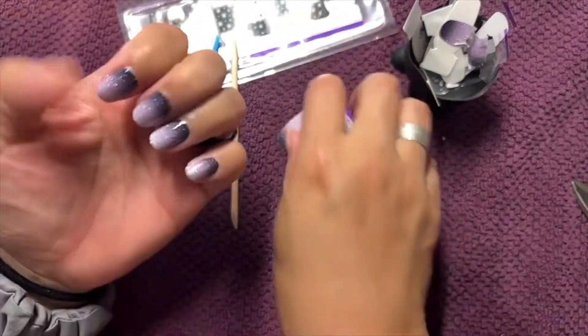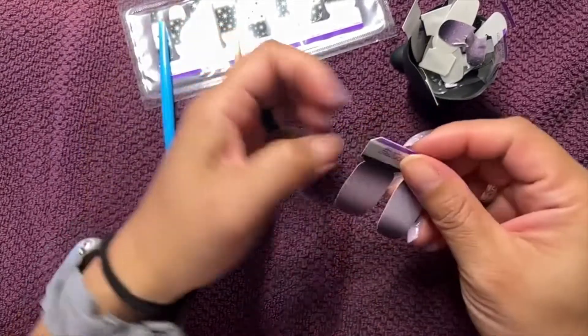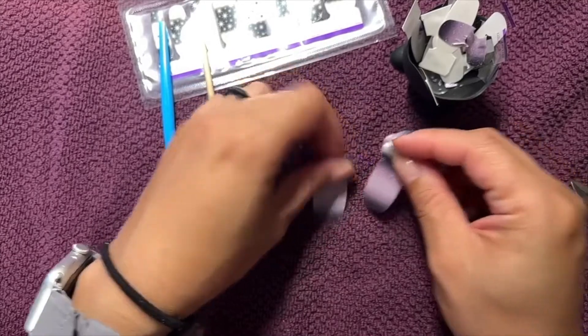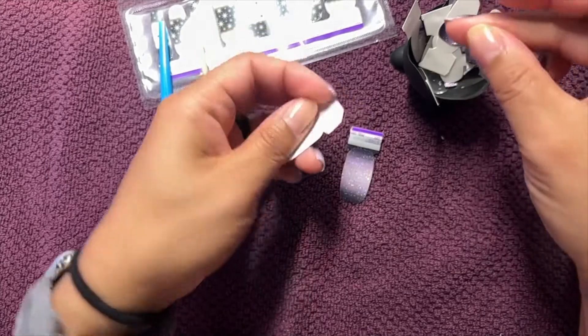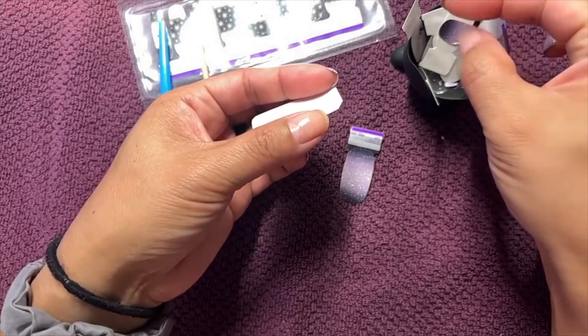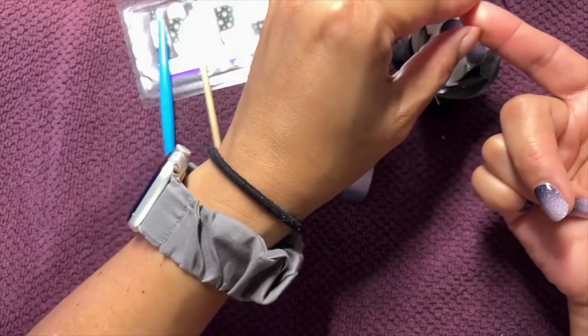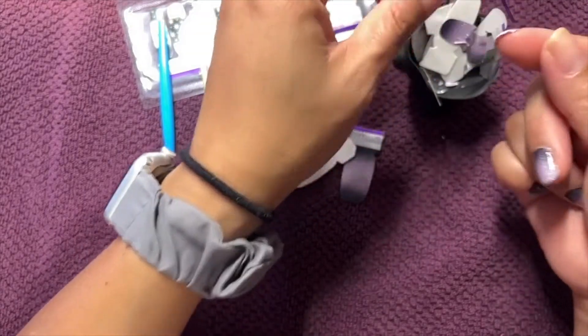I don't always do my thumbs next — if I'm going to do an overlay, I'll save my thumbs until after I do the overlays. But I have those open so I'm going to go ahead and apply those, and then I'll show you how I stop using my fingernails as tools.